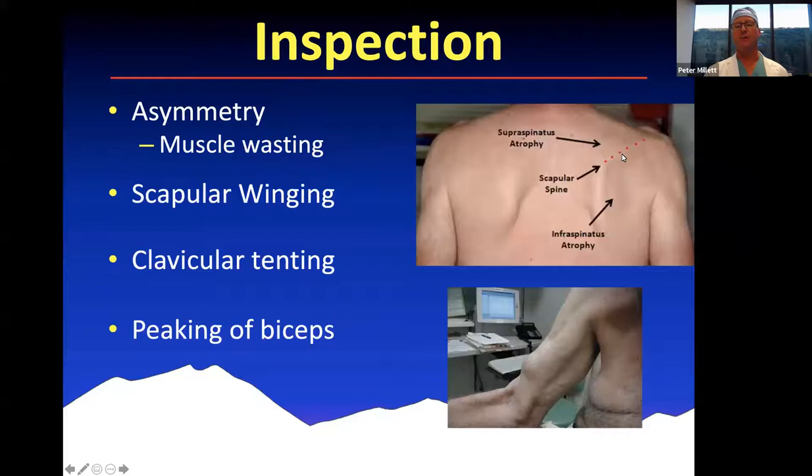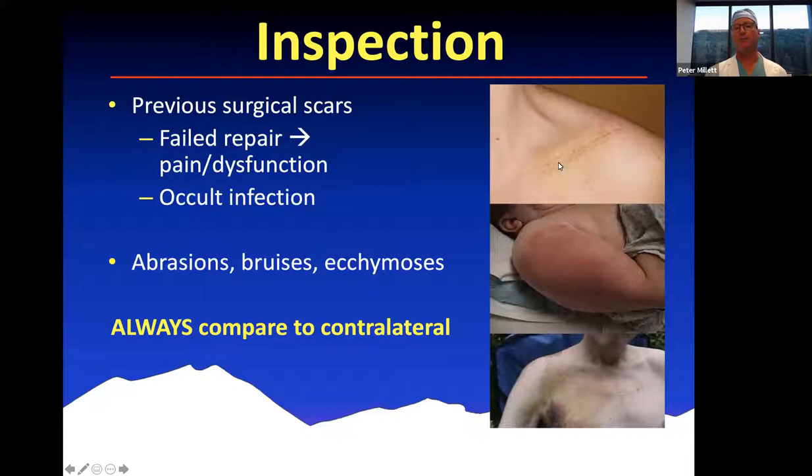You can look for asymmetry with muscle wasting — a massive cuff tear, or also suprascapular neuropathy. You can see a Popeye deformity, winging, clavicular deformities in clavicle fractures, SC joint injuries, or AC joint injuries — a Popeye deformity indicative of a biceps rupture. You can look for previous surgical scars, which may suggest a failed repair or a neuroma from prior clavicle surgery. Are there significant abrasions, bruises, ecchymosis? We always look for significant abrasions, which might indicate underlying trauma or might preclude surgery while they heal. It's really important to always look at the contralateral side.